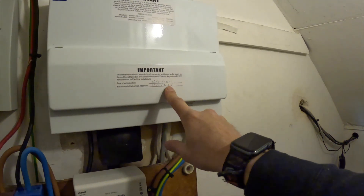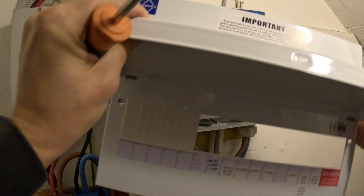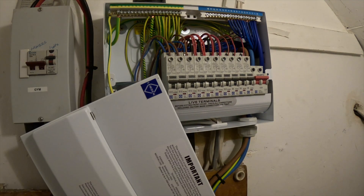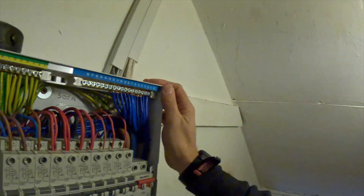They've had a consumer unit installed here in 2021, so we'll have a look and see what that's like. I intend to use it. That doesn't look bad at all, and they've even used the earth on the consumer unit lid, which I don't see very often. Let's have a good look at this.